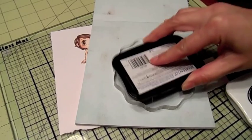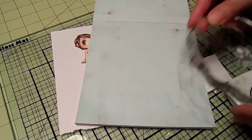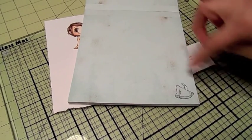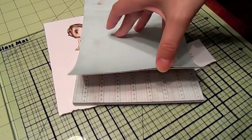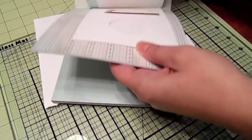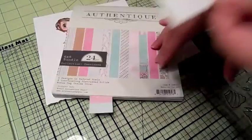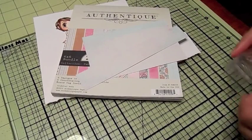I'm using the Memento Tuxedo Black ink and I'm just going to stamp that in the corner so I don't waste all this paper. Then I'm going to fussy cut this out. Let's do her skirt in the pink — it's a kind of pretty pink. I've got some scraps over here.